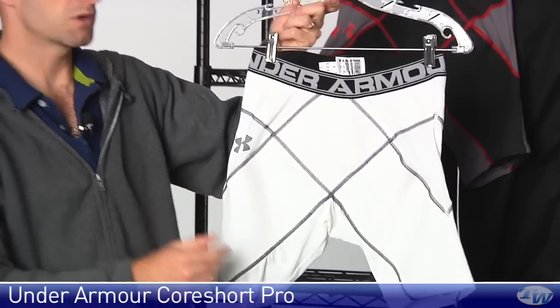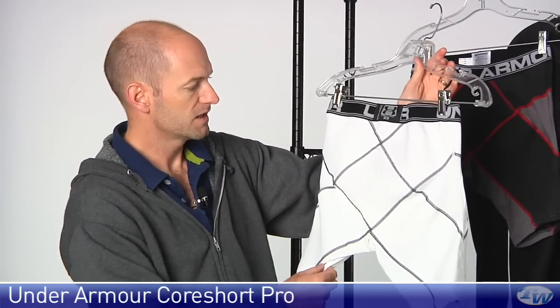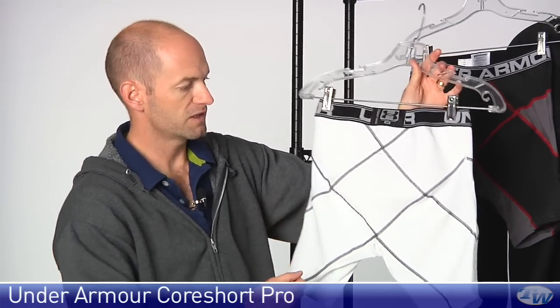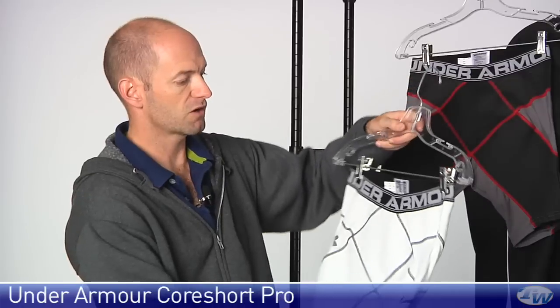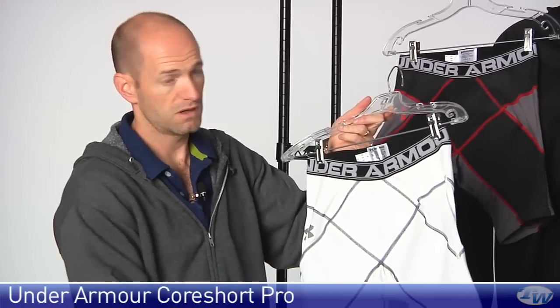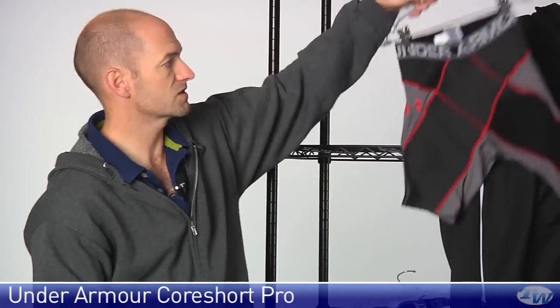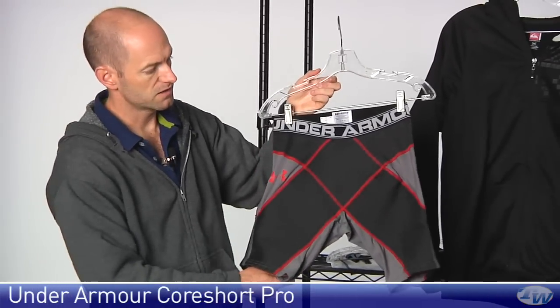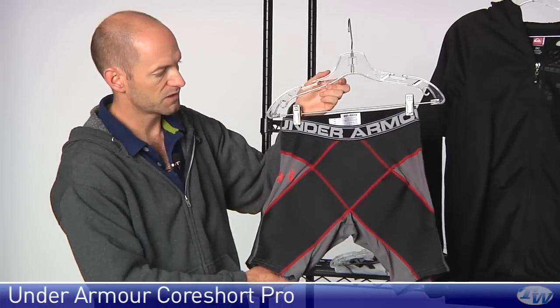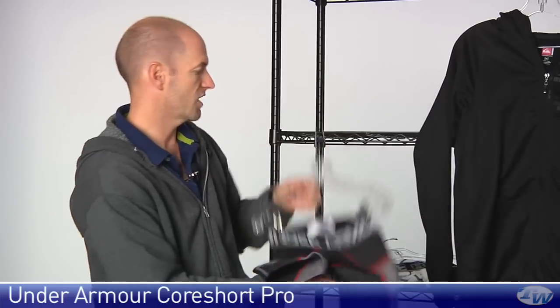I haven't tried these yet but I'm going to, and from what I've heard from athletes who have been wearing these, they really do offer great compression with really nice range of motion. As with all Under Armour garments, they are moisture wicking, so they help you stay cool in the heat of competition. It's also available in a darker colorway with gray, black, and contrasting red stitching.